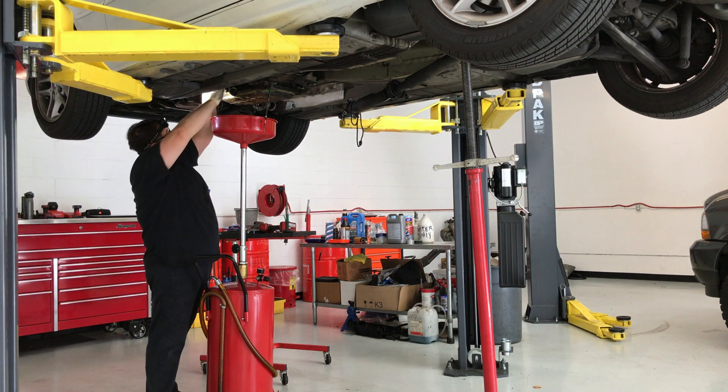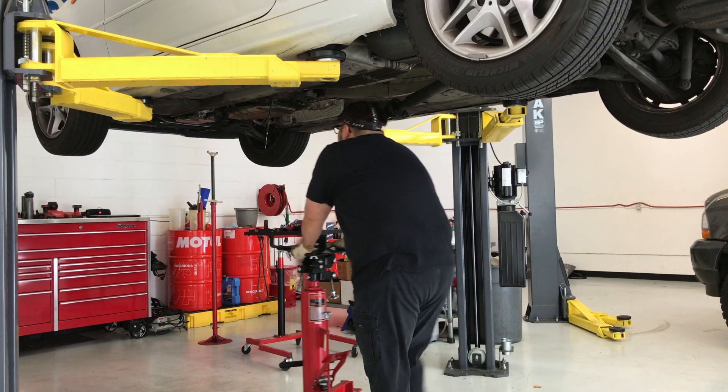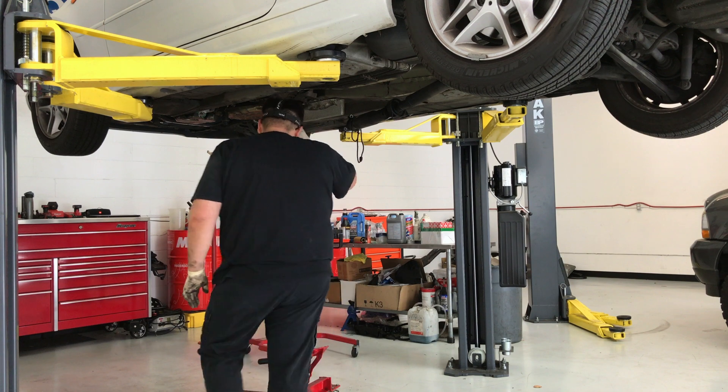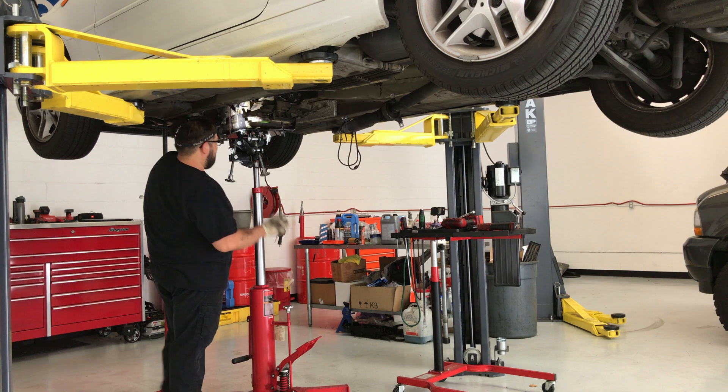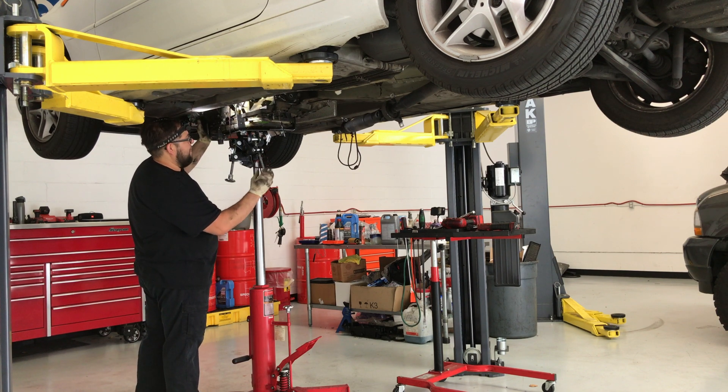With the old fluid drained and the transmission housing bolts removed, the technician prepares the transmission jack, adjusting for the proper height and fitment to ensure a safe removal.